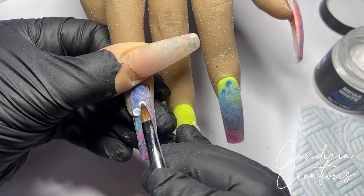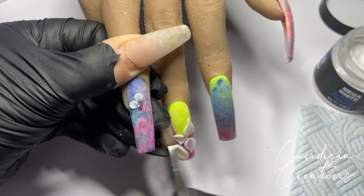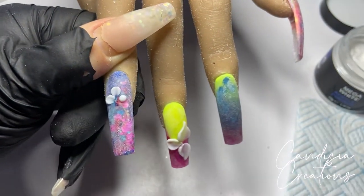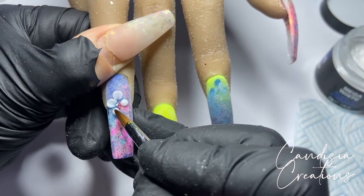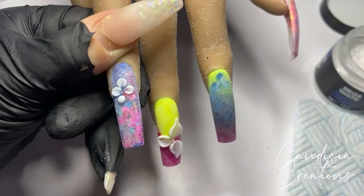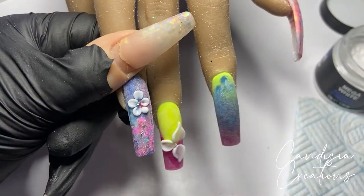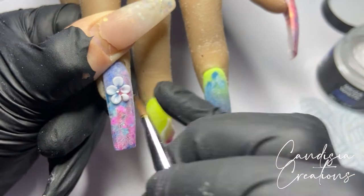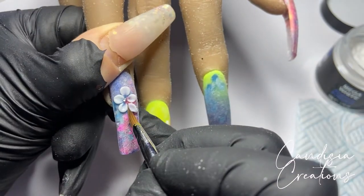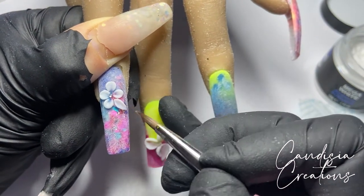I left those petals to dry because I'm going to go back and add more petals on top of them. Moving on to the ring finger now — I'm just creating a very simple 3D flower, picking up small beads of acrylic, placing them down, waiting for them to get matte, then pressing down on the inside of the bead and pulling it very gently towards the tip of the flower. I wanted five petals but didn't leave enough space, so I turned the last one into a leaf. Sometimes you just have to make the best of what you've got.